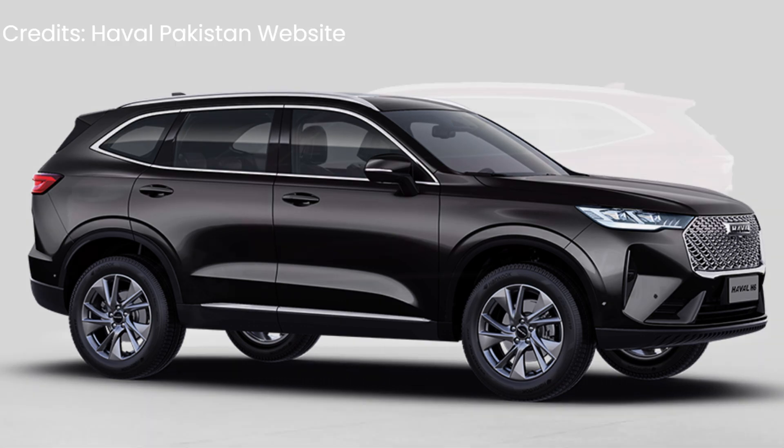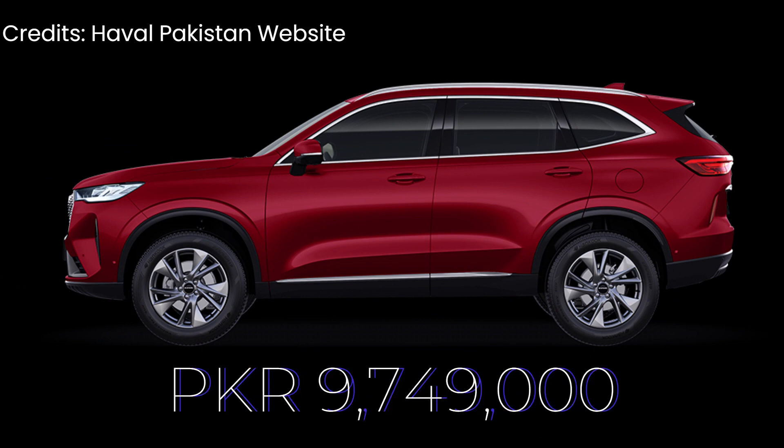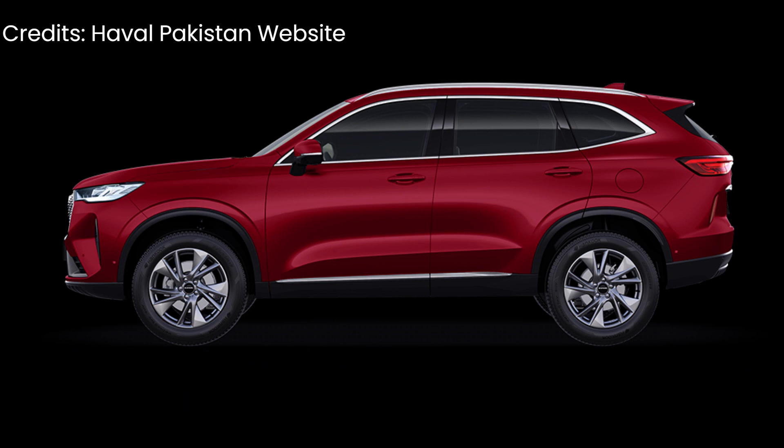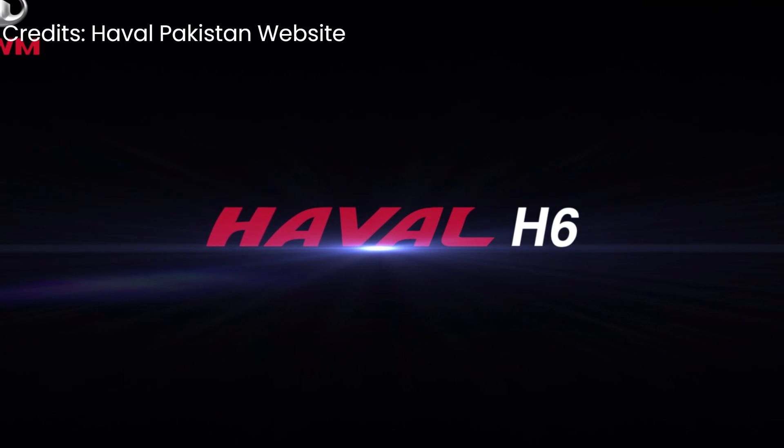The base variant is a hybrid and starts at around 97 lakhs, which is approximately 1 crore rupees.